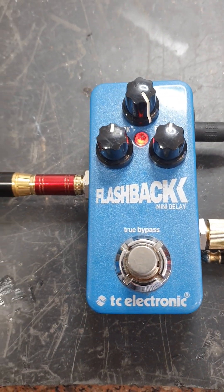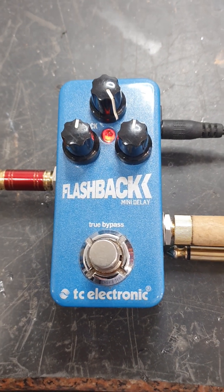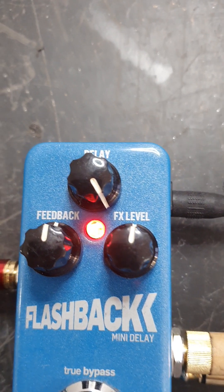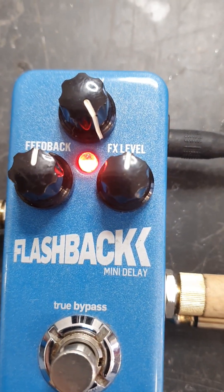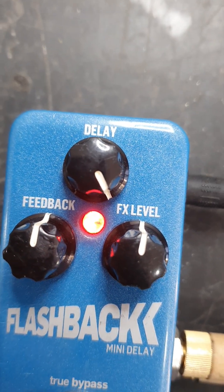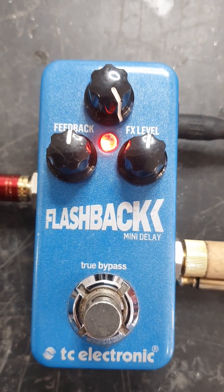I've got this TC Electronics Flashback Mini Delay in for repair. Apparently the delay knob doesn't work. It is working, but it's not working as a delay knob — it's working as a delay volume knob. So I don't think that's right. I've been looking online and I don't think that's working correctly.